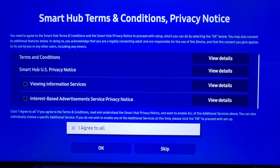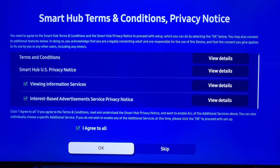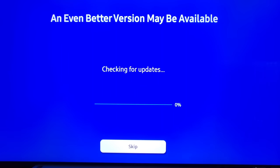Next we are looking at our Smart Hub terms and conditions. Whether you agree to this or not is going to give you different features — this is completely up to you. Just know that you do not have to agree to all of them. I definitely recommend viewing the details and seeing what you're comfortable with. Select or skip and let's move on. Now it's going to check for an update.